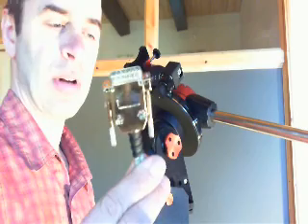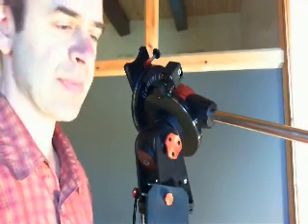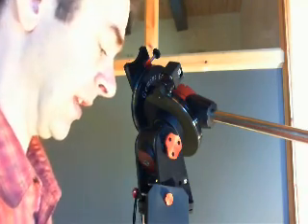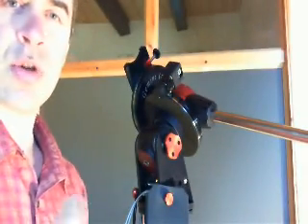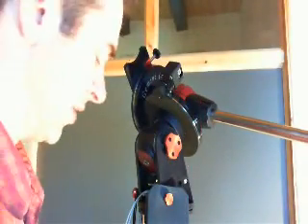A motor cable, which on the other end has two telephone plugs. The short arm is for right ascension, the long arm is for declination. Then we have two encoder cables, which look like this on both ends — one long for declination and the short one for right ascension.